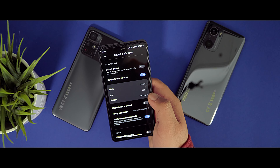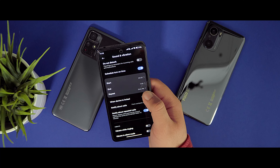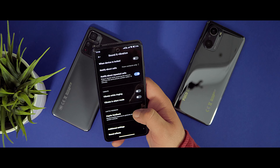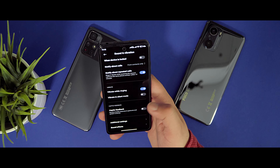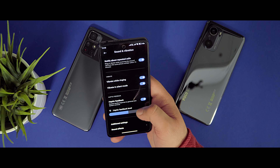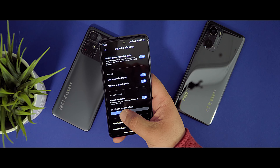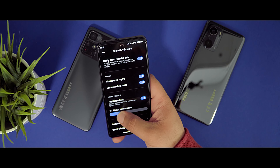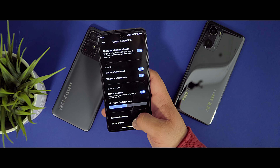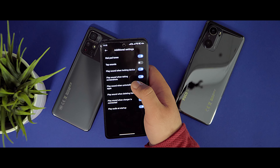Let's activate an Always On Display — selecting one that says 'Poco Rocks' and applying it. Now you can see the Always On Display with the 'Poco Rocks' text and an emoji. You can also select pre-set templates and customize them. Going back, there's a 'Raise to Wake' mode — let's activate it. As you can see, raising the phone wakes the display.